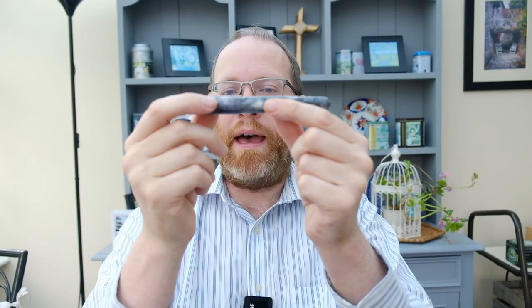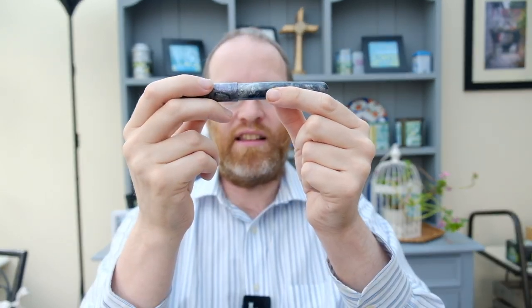Greetings one and all and welcome back to another video with your host Andrew. Apologies for not having any content coming out yesterday — that being Saturday if you're tuning in today. I have been incredibly busy over the last couple of weeks. We've had the Chalk Valley History Festival, which has taken up quite a lot of my time with editing. And yesterday I had to put my car in for servicing and MOT. So anyway, we are back again this week with a pen from Loft Pens on loan, and that is the Loft Pens Sky Model.